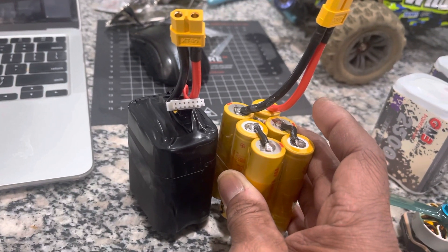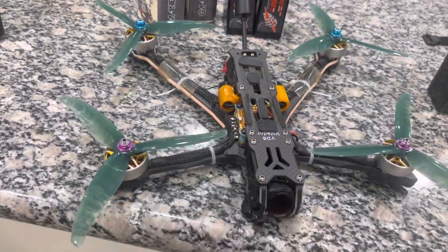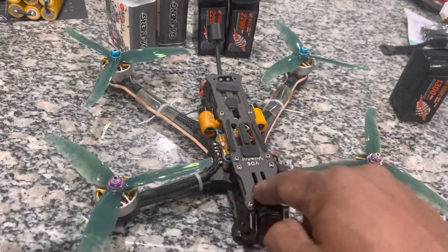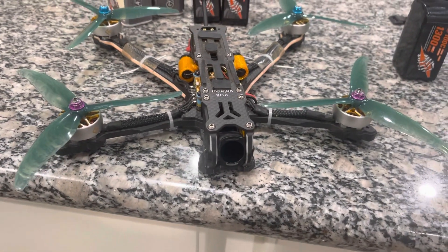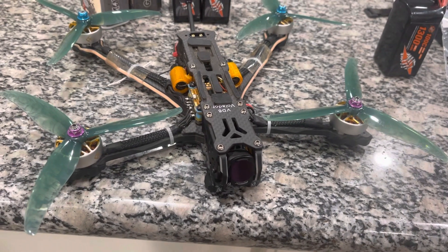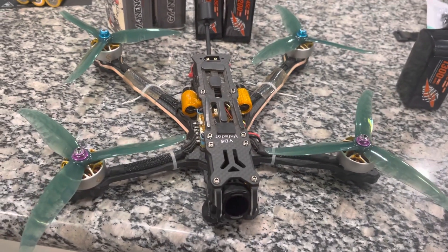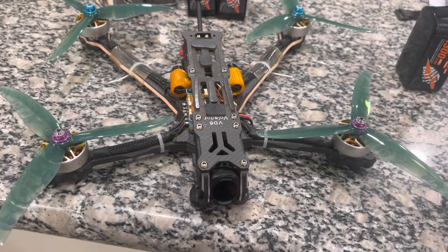So with that, and also making my GPS rescue work the way that I want it to — which I think I got it to work — it could be a possibility. Also, a couple of things with this O3 air unit: most of them when you first get them come in CE mode. I didn't realize that until a few days ago that mine was in CE mode and not FCC. So I had to do the ham hack to get it back into FCC and get more power output. You only have to do it one time and you're good to go.